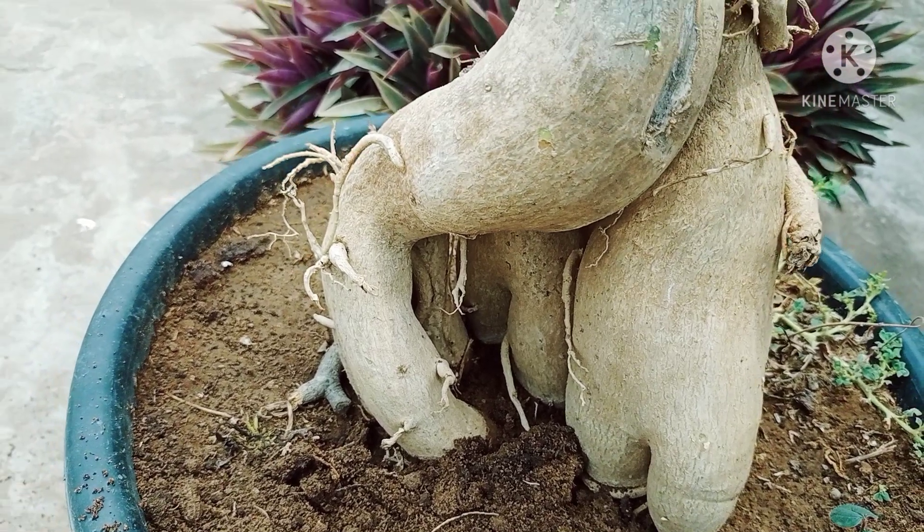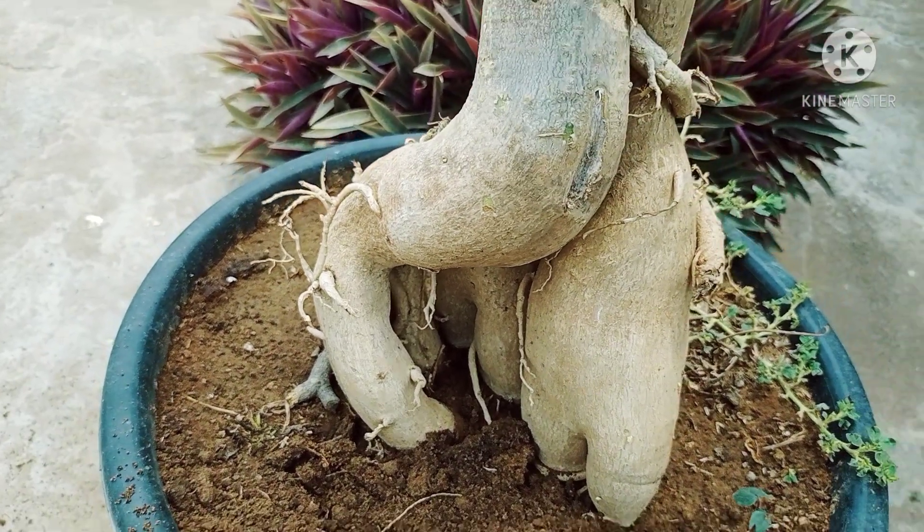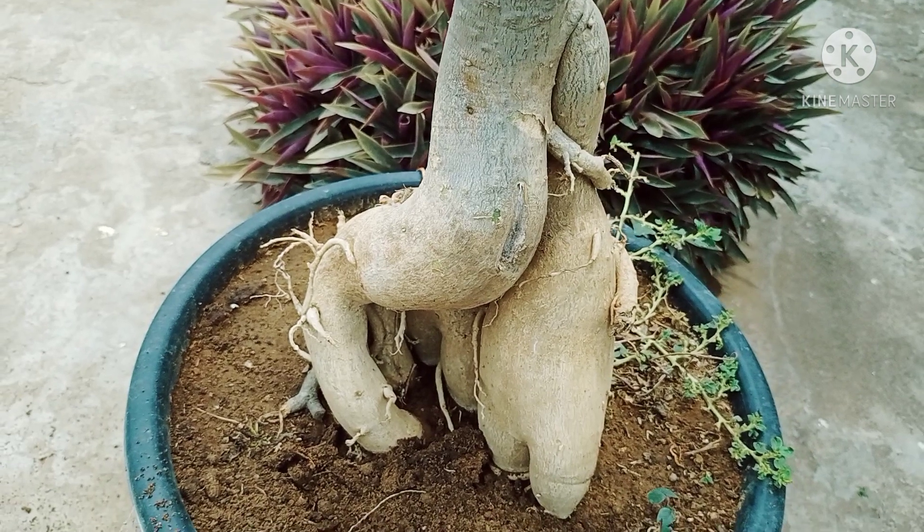Hello friends, good afternoon. I am Sumaan, welcome back to Stralikshmi's Gantin. I am here today, looking at my Adenium collection.